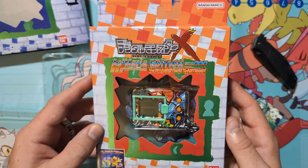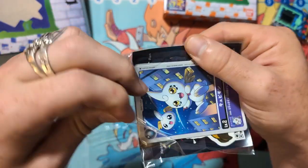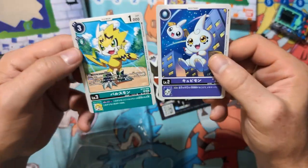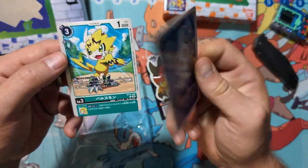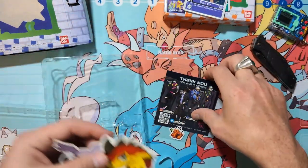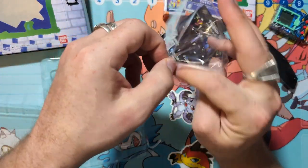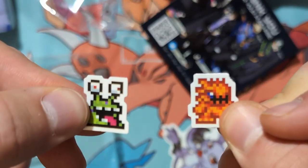Before we go we've got to dig into everybody's favorite — the Zenon extras. I love getting these cards, they're really really fun, what a neat little addition. They got some stickers — we got a Pulsemon, and I'm not super familiar with that one. Then we got Gazimon and Gizamon, nice, those are super dope. Looks like a little Marimon and a Newmon — thanks Zenon, you all rock!